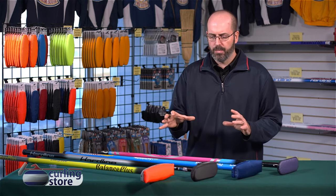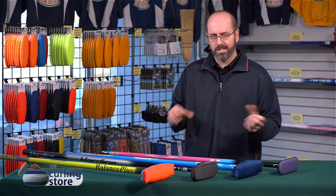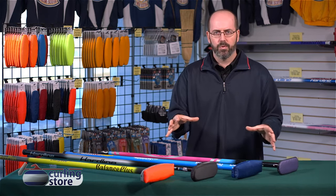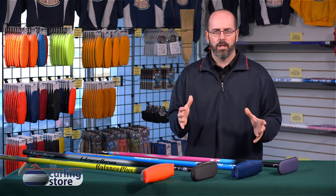There are subtle differences between each broom — some are tapered, some are the same thickness the whole way, some are thin, some are thick. We have the brush heads; each company has their own kind of patented brush head system and all these brooms will accommodate any of the WCF approved compliant pads.